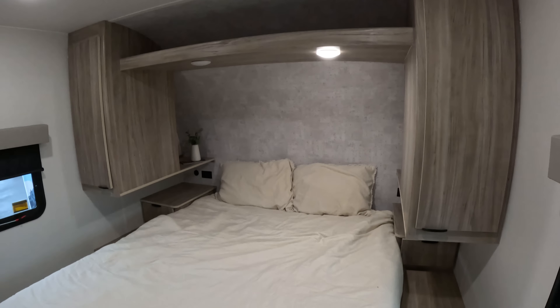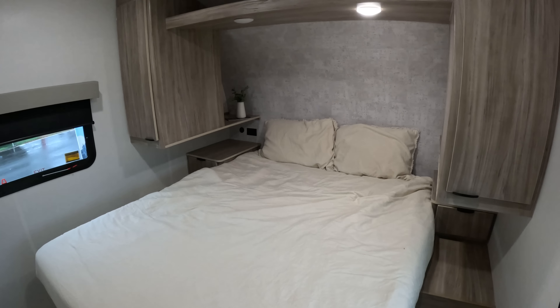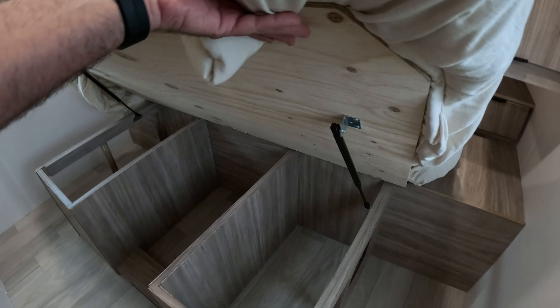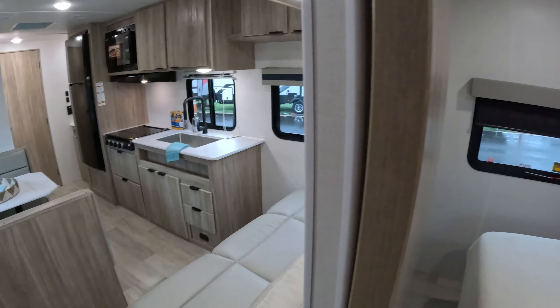We have Azdel construction on the walls. This is the 2225 MK of the M-Series Winnebago. Looking here in the front at the bedroom, we have an east-west bed setup, very similar to what we have in our MicroMini. A little bit of a nightstand here. You've got power back there, and that's inverter-prepped, so if you decide to put an inverter in here, that would work if you want to boondock. There's actually quite a bit of storage here in the M-Series.